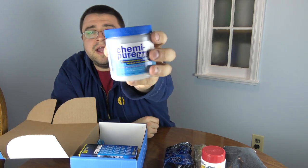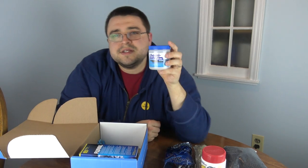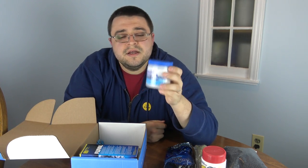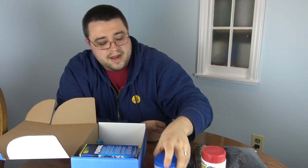Next up we have a big can of Chemi-Pure Blue. This is sort of a little secret: Chemi-Pure Blue is marketed toward saltwater people, however it's a carbon-resin mixture that actually works really well to polish the water of cichlid tanks. Definitely check out Chemi-Pure Blue and try that out in your tank.